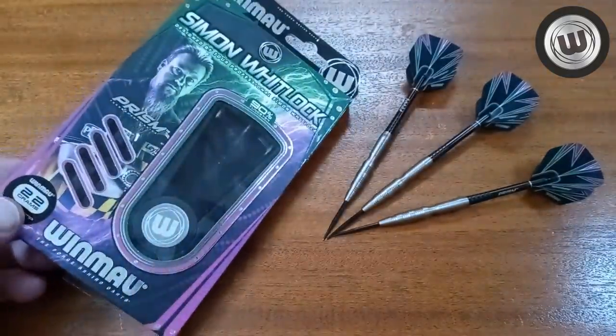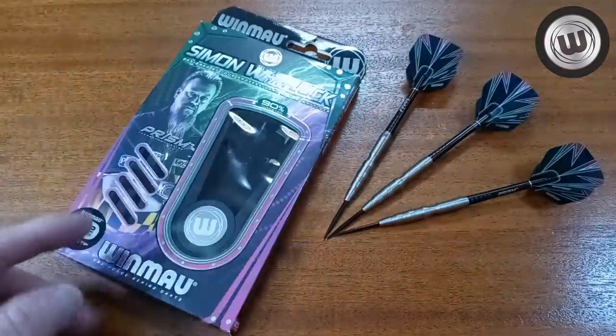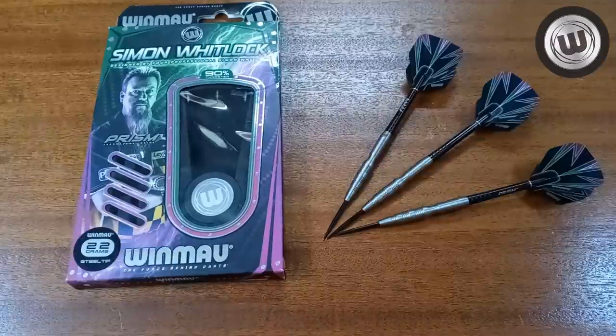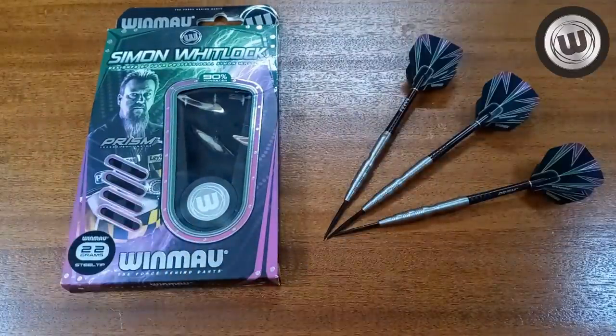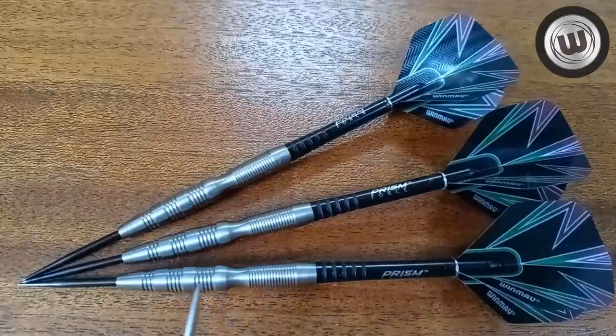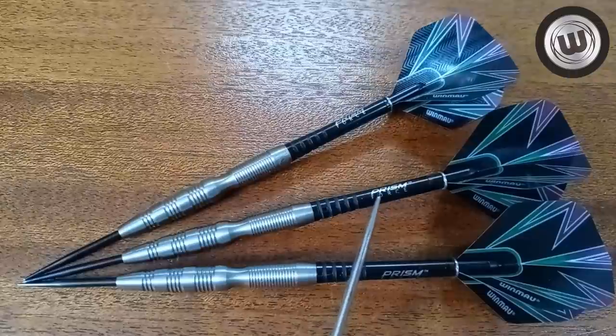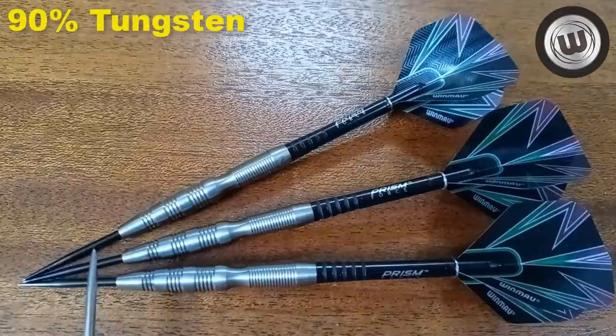Okay, so we've got the Simon Whitlock darts — 22 grams. As you can see, it comes in this pretty standard Winmau cardboard packaging. I already took the darts out of the case for the thumbnail picture, so I wasn't going to bother putting them back in. Let's just jump right into some stats and dimensions. Very unusual shaped barrels, to say the least. We have the Prism Force stems — medium length — and the Winmau standard size flights on the back end.